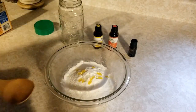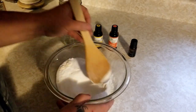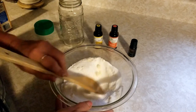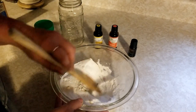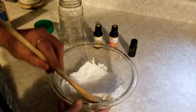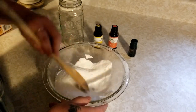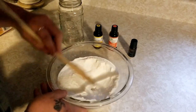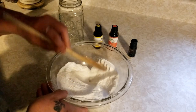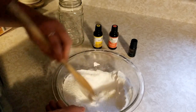And then I'm going to mix these all together. It kind of balls up a little bit in the baking soda, so I kind of smash it out and just keep smashing it out until there are no clumps or anything. Oh, this smells so good.